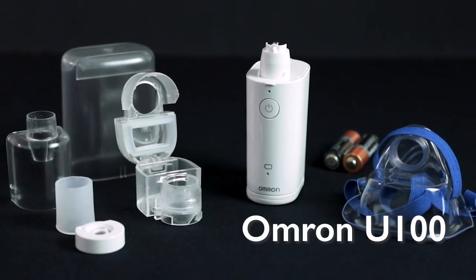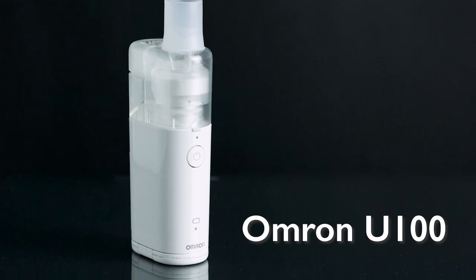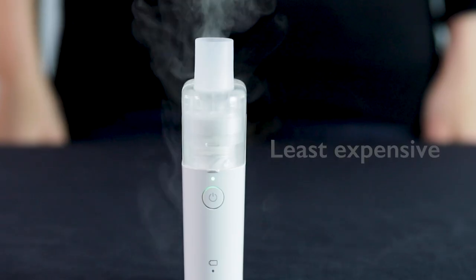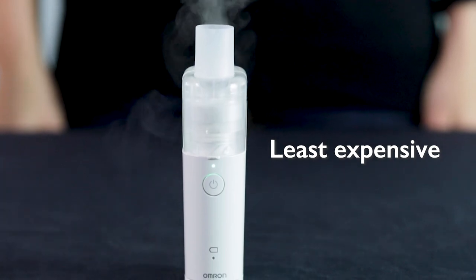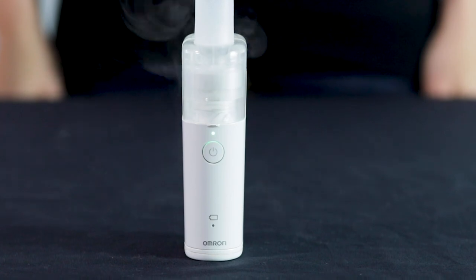The Omron U100 is made by the same company that makes the popular Omron Microware. It is just a little bigger than its predecessor, but remains a high quality product. The U100 is the least expensive of the new units, and it is cheaper than its predecessor even after the rebate.